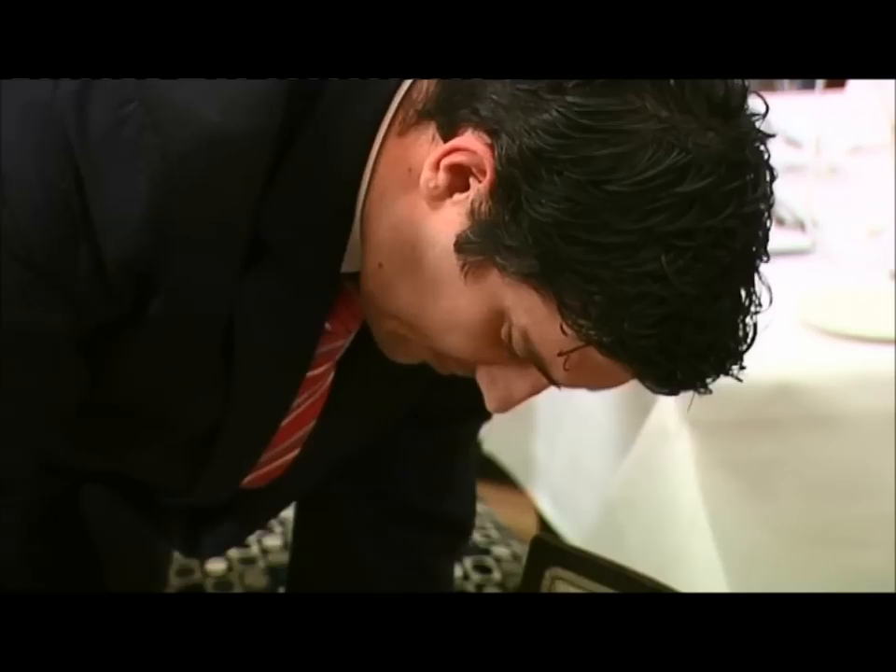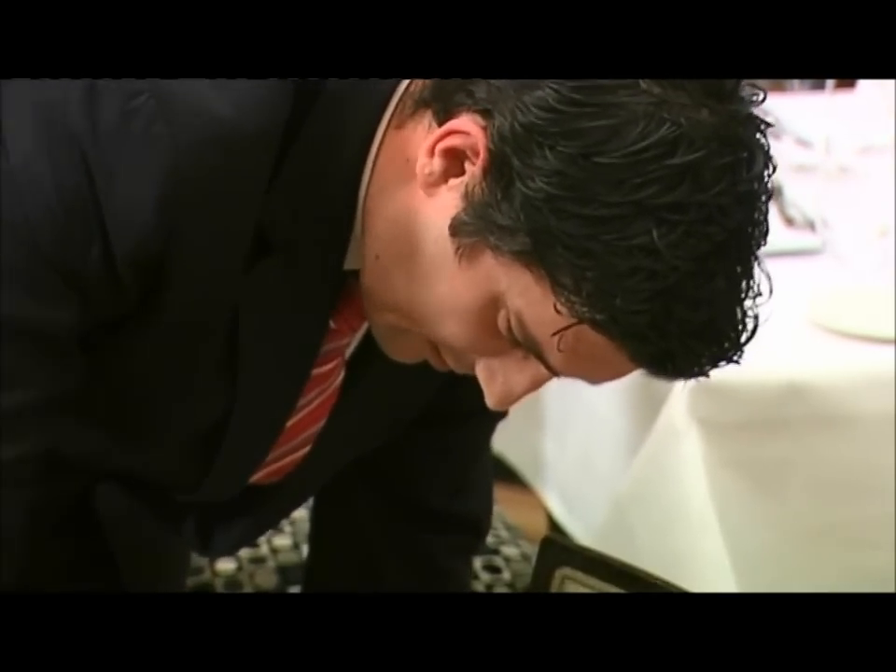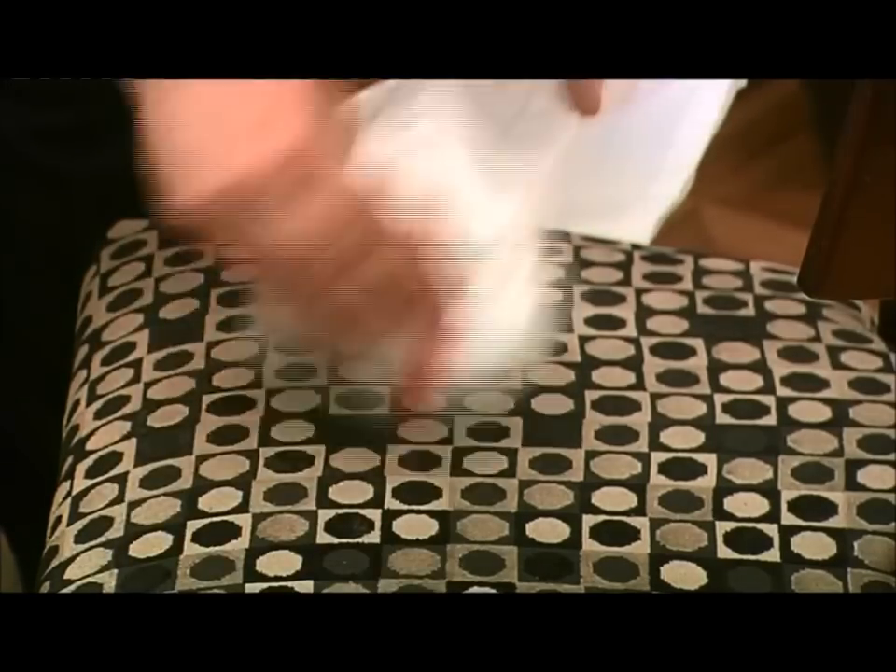Then take the correct number of chairs for the covers and place them equidistant around the table. Make sure the chairs are clean, undamaged, and stable on the floor.